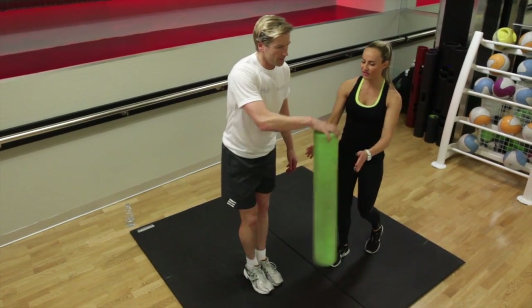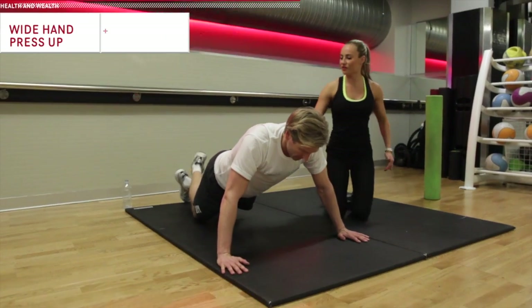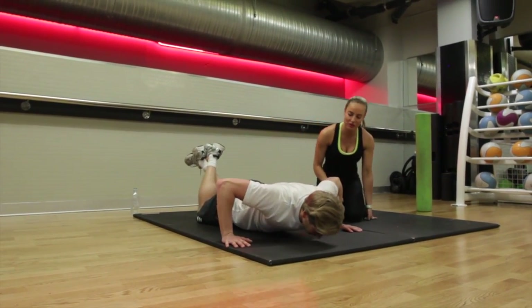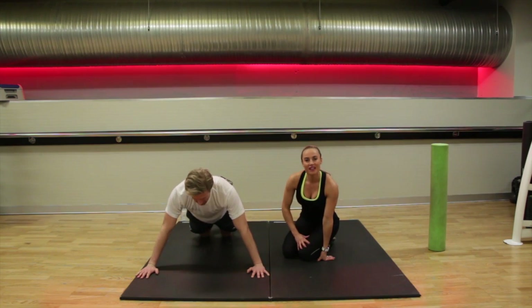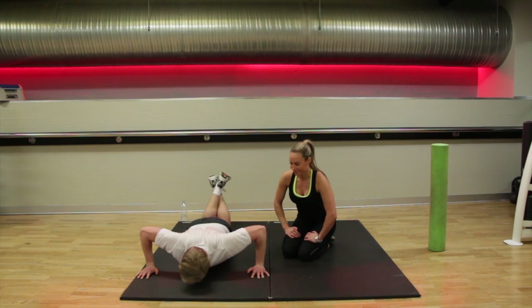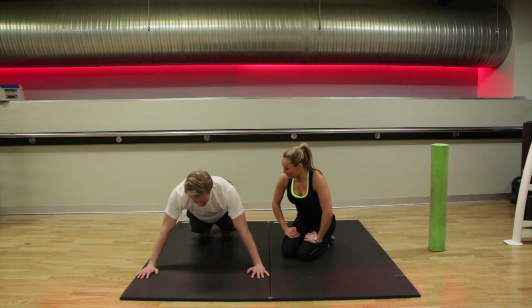Coming down onto the floor — we're going to do your wide hand press. Rock your body forwards, tummy in nice, hands tilted under. Coming all the way to the floor, chest to the floor. The tempo for this one is two down, one up, and we're doing six repetitions. Good, doing really well — keep it going.